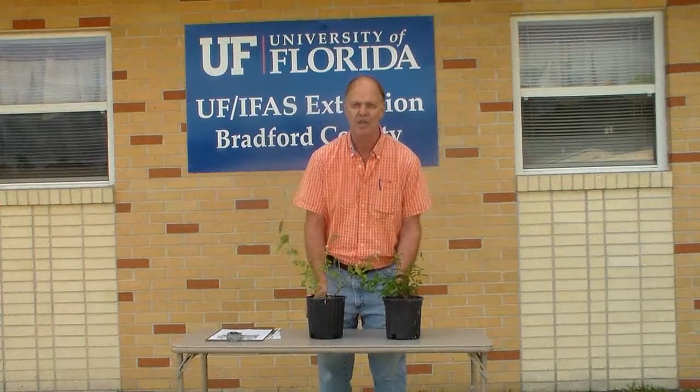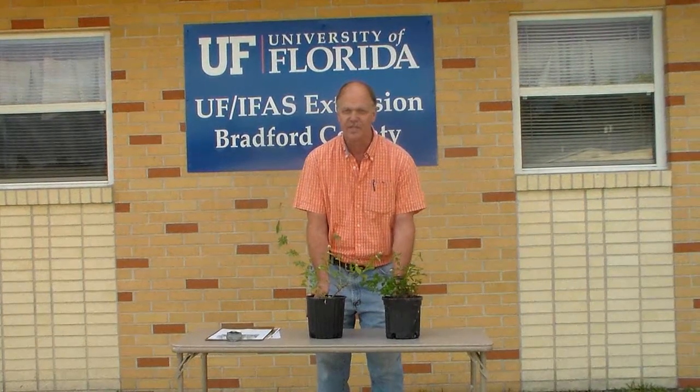Thank you very much. Call your local office to get more information. Thank you.